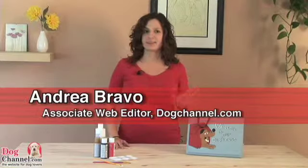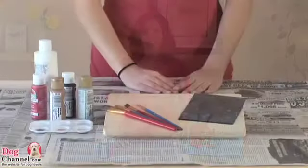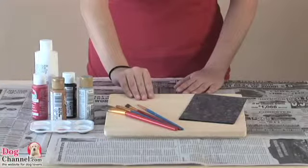If you want to mark your territory in a nicer way, try making your own welcome sign. The sign is easy to make but makes a big statement. Hang it outside or plant it in the yard and welcome the world to your doghouse.